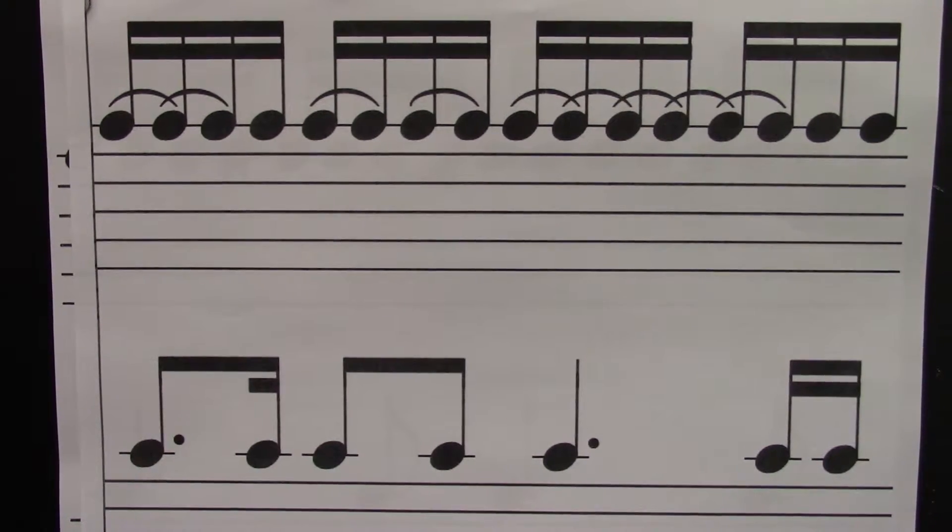Try without me pointing. Ready? Go. One, e, and, uh, two, e, and, uh, three, e, and, uh, four, e, and, uh.